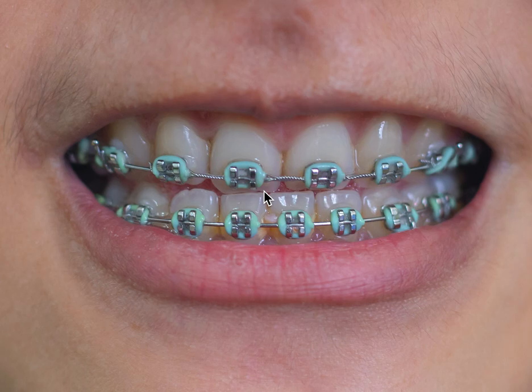In time, if this doctor moves his way up the wires — which doesn't look like they're on a heavier wire yet — the teeth will correct and the bite should correct. They might need some rubber bands. But in any case, that is pretty much what's going on here with this case.